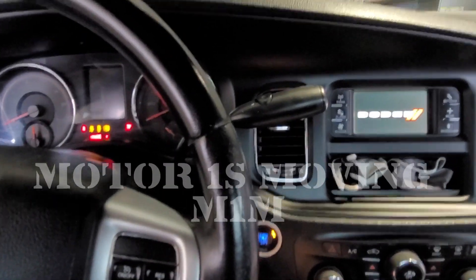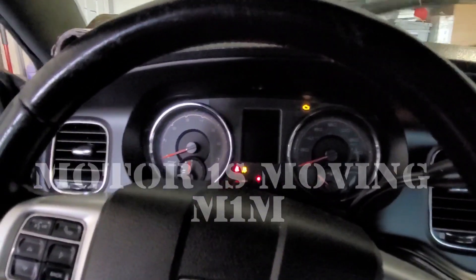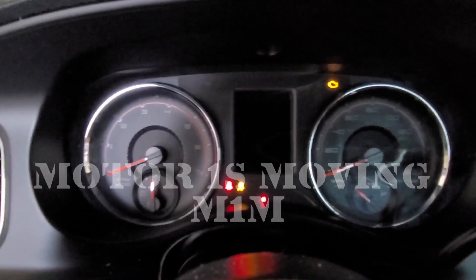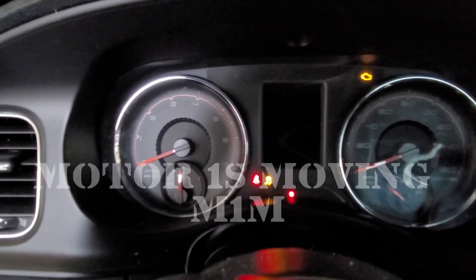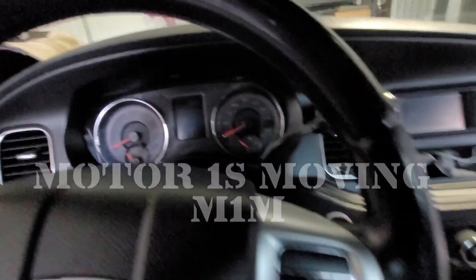When you push it to the next level, the windshield wipers start working and it dings. There's no start. Your check engine light and the traction control come on. When you shut it off, everything stops.